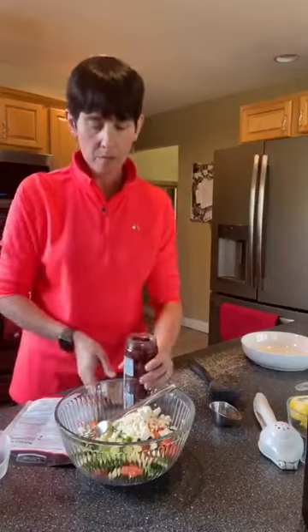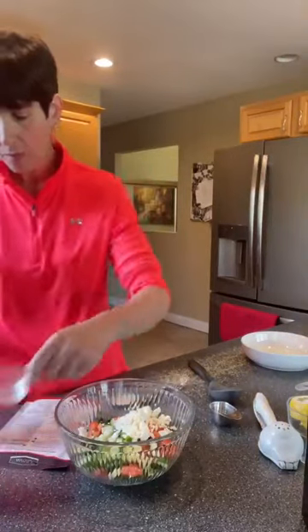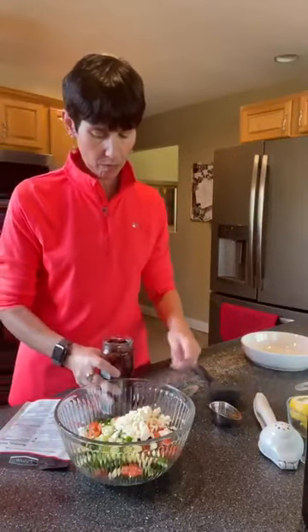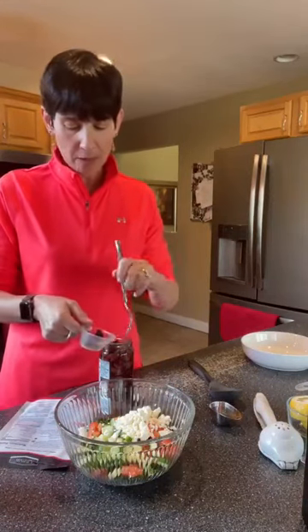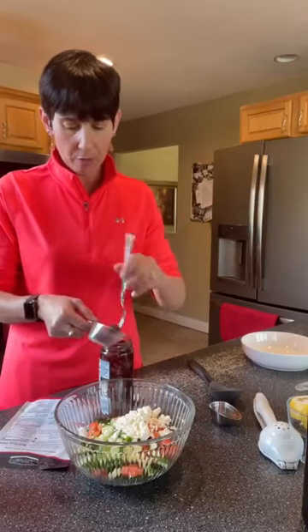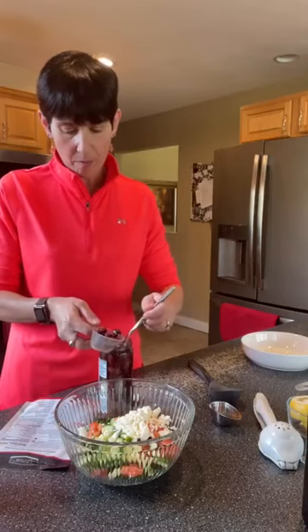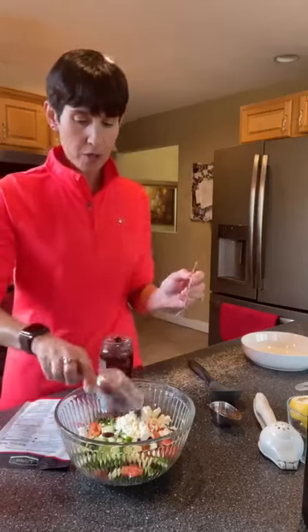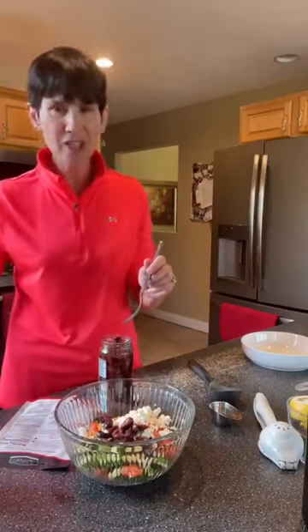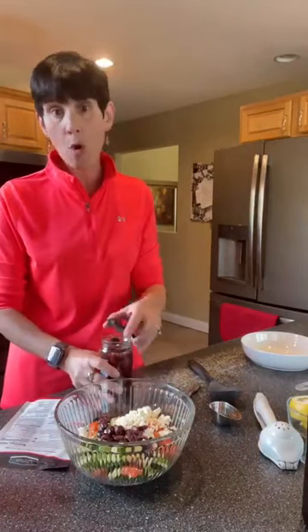Then we're going to do a quarter cup of Kalamata olives — I actually bought them today. I love the briny flavor. These are pitted and sliced, so they're very easy to put on salads or even on pizza. So good on pizza. I did say a third of a cup at first, but I meant a quarter of a cup — maybe a little extra for good luck.